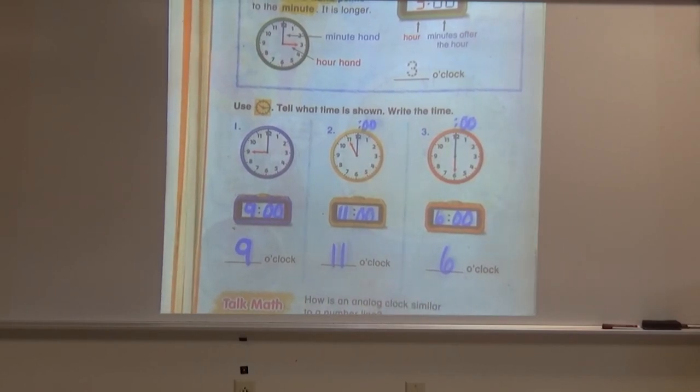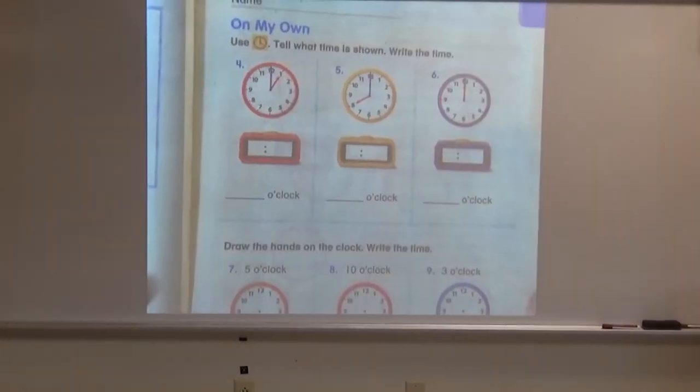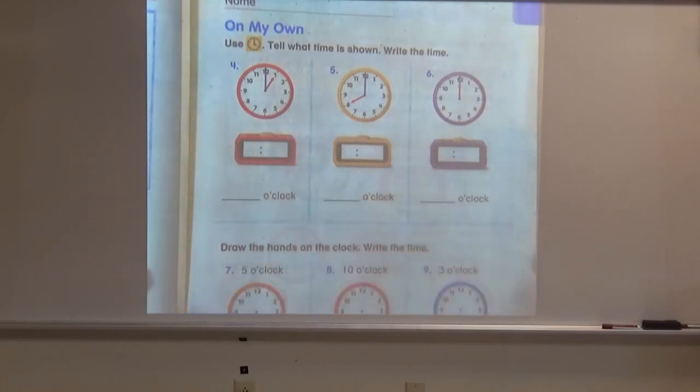Great job, boys and girls — I'm sure you did a wonderful job with these. All right, boys and girls, so now we're going to try some problems on our own. I want you to look at this first clock, the red clock. What time do you think this clock is showing? Remember, if it helps you, put our two little dots and the zero zero when the minute hand is pointing at the 12, so we know it's going to be o'clock.